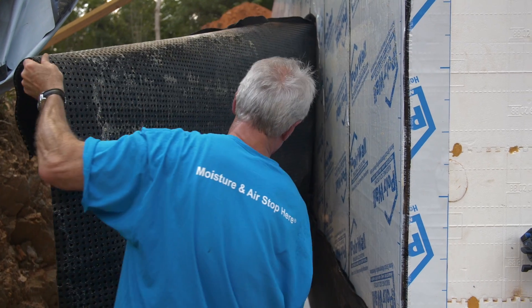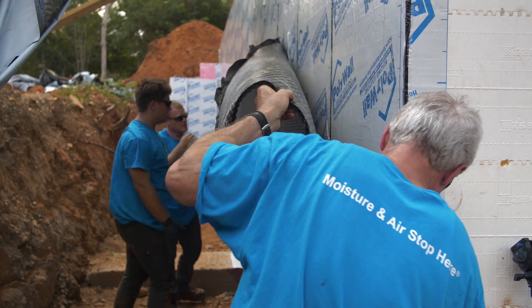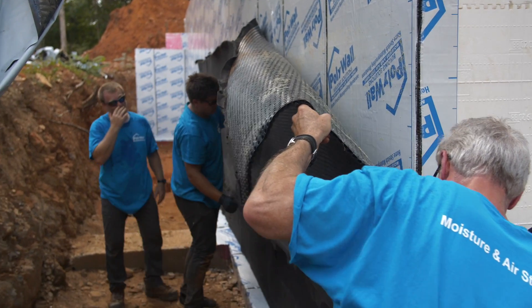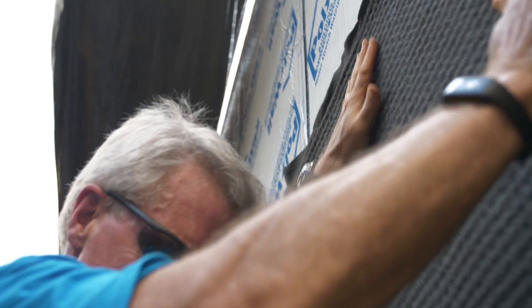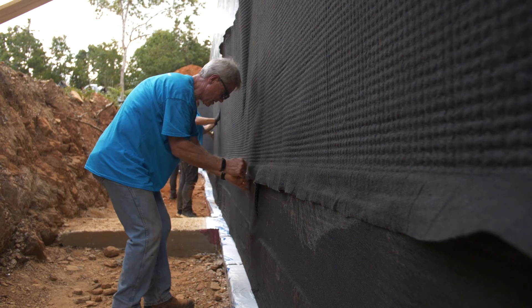We want to take this up to grade or right to grade — all of this is below grade, and it doesn't want to be above grade. From there, you're going to transition to protecting your foundation materials above grade from UV.